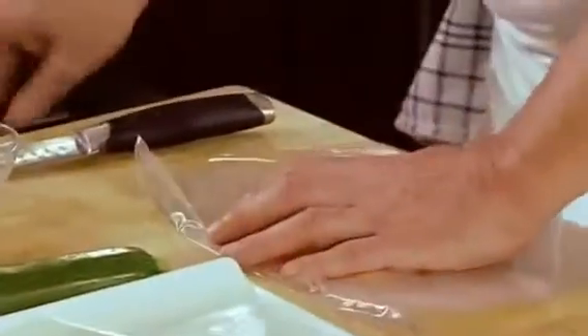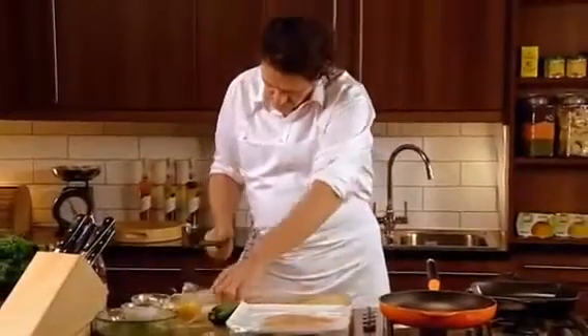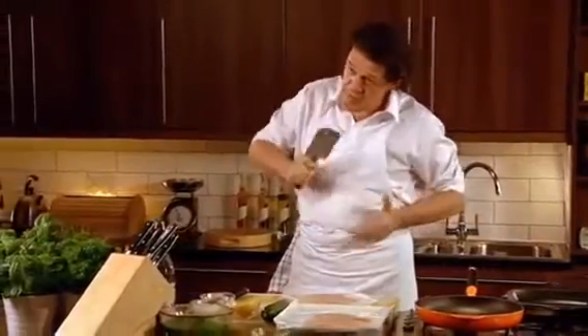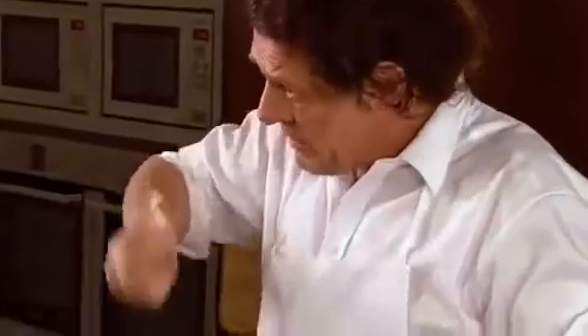So as you can see, just slowly. I'm using a meat bat — just a heavy piece of metal — you just tap it but keep it flat. But if you haven't got one of these, just use a heavy pan, but a small one. Just tap it out slowly.